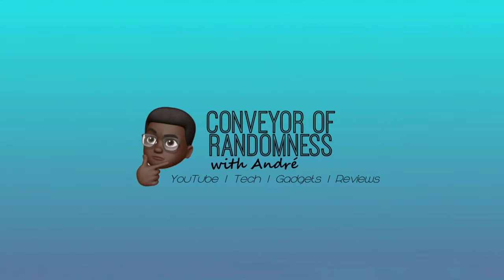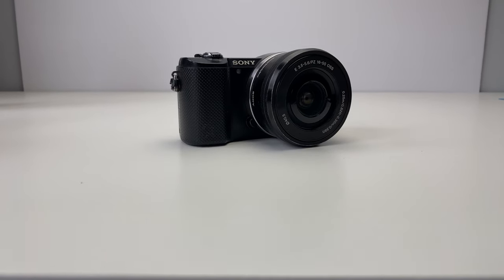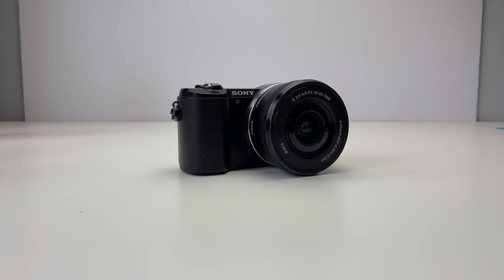Hi guys, I'm Joe from Conveyor Randomness here and today I'll be looking at the Sony A5000 camera. This is the Sony A5000 compact system mirrorless camera, showcased by Sony in 2014 to replace their existing NEX 3N camera.